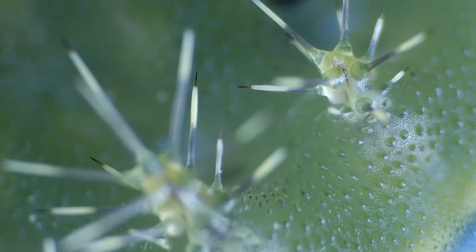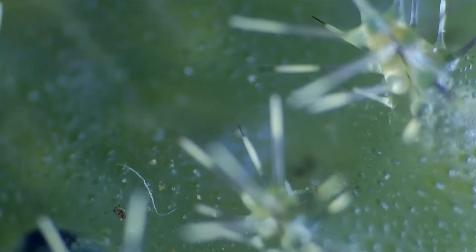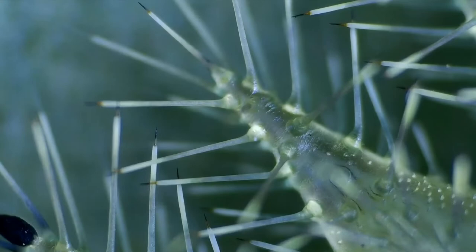A stinging slug caterpillar like this one generally bears warning coloration and stinging hairs. These hairs can inject a venom from poison sacs carried at their base, which are used as defensive weapons. Reactions can range from a mild itching to a very painful sting.